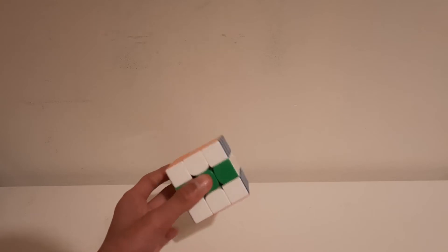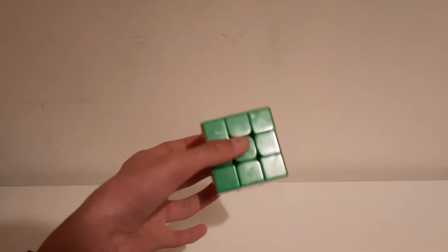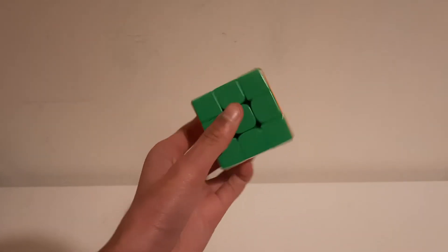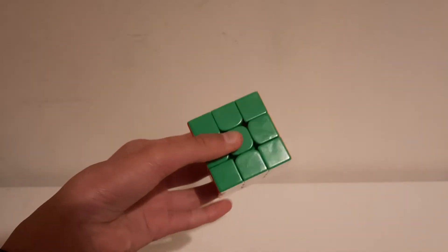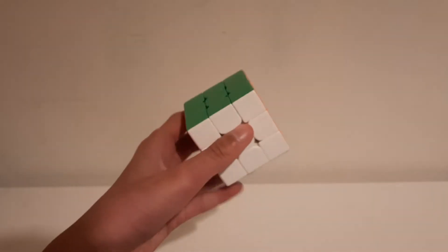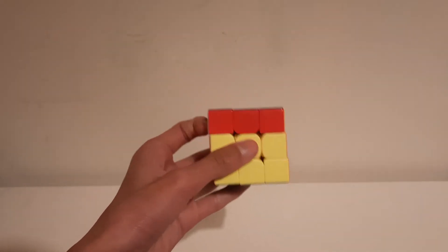Now for D moves — you just regrip slightly and then do D. For B moves, it's the same as D moves, or the same as U moves.